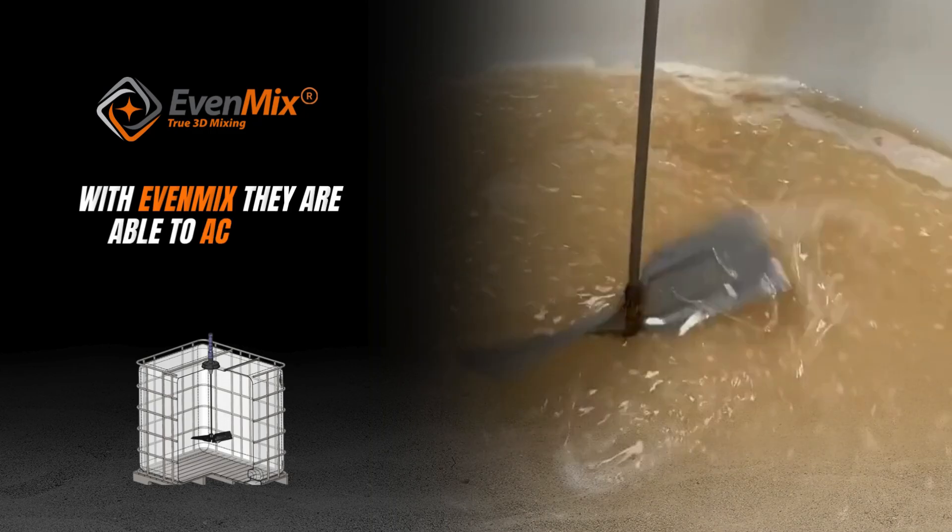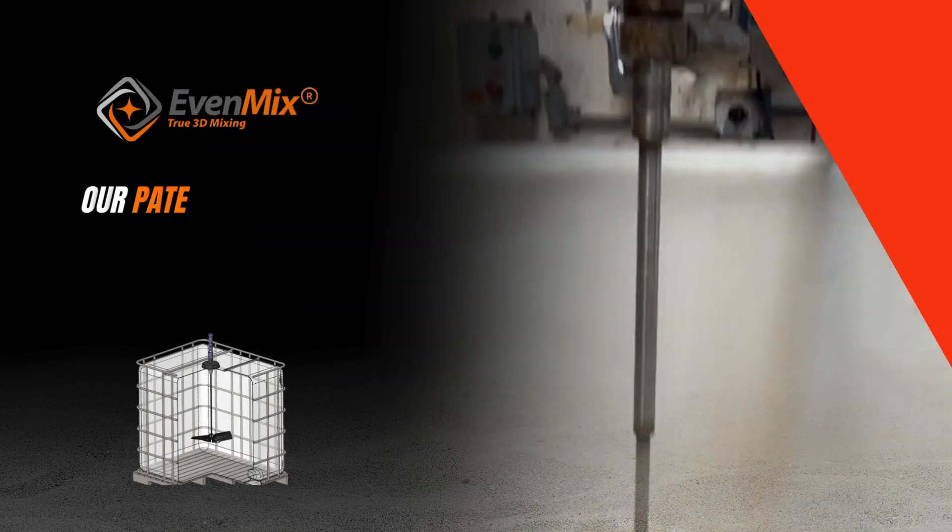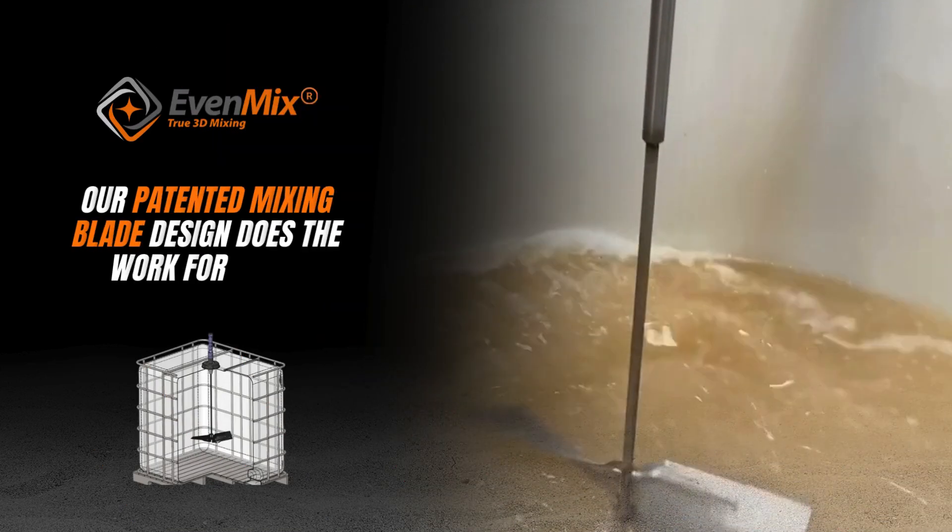With Evenmix, they are able to achieve a consistent mix without aiding the mixer. Our patented mixing blade design does the work for them.